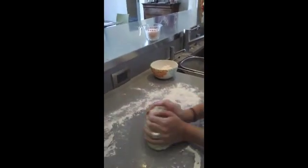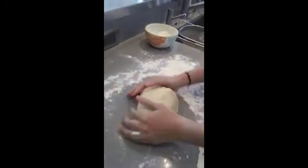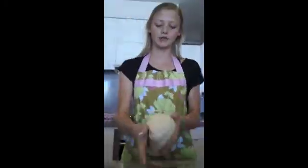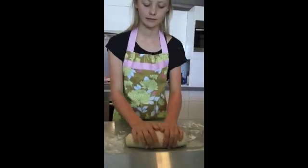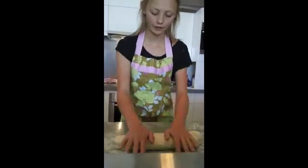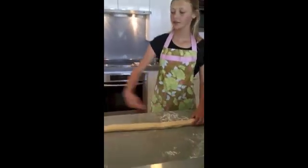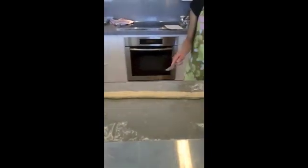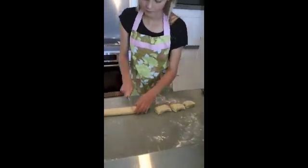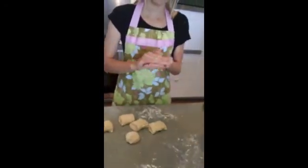Right now I'll be kneading the dough, and this will also help with the leavening process. Now that the dough is a smooth and shiny ball, we are rolling each of these 12 pieces into a ball.